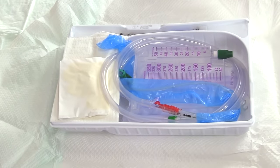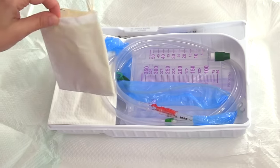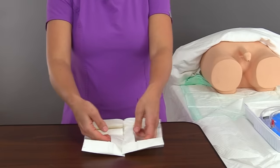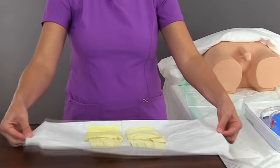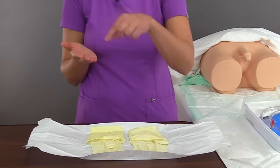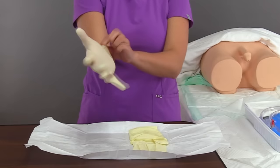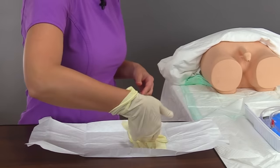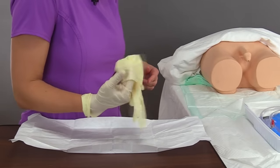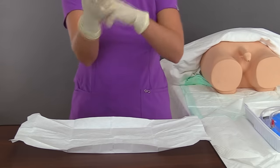The first thing to grab from your kit are the sterile gloves. Place them on a clean surface, open the packaging using the tabs so your fingers can go under them. Glove your dominant hand first by grabbing the inside cuff, then use the sterile dominant hand to go under the cuff of the non-dominant glove. Glove that hand and adjust both gloves.